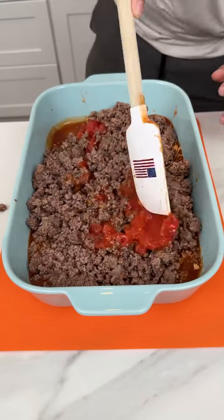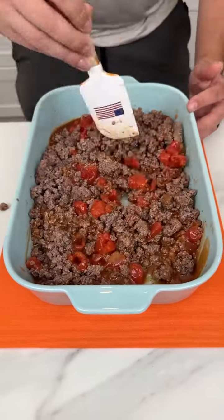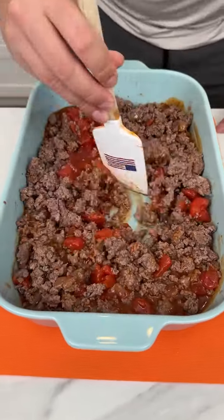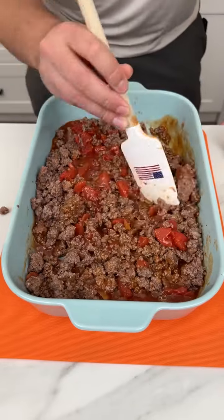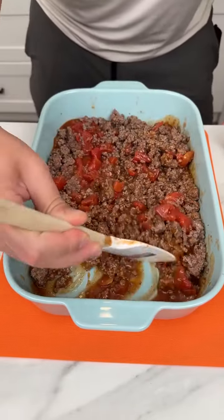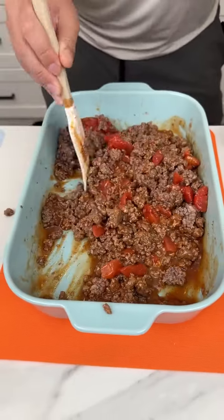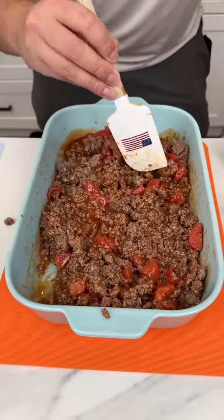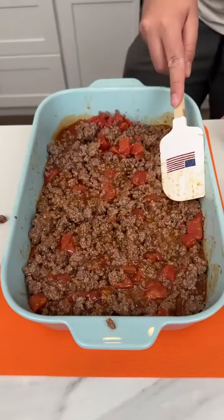I am just going to start mixing this all together. Oh look at how beautiful this looks! We just had the Fourth of July and I made this for our barbecue, so I was like okay I need to make this right now and show you guys this really cool recipe. Look at how beautiful that looks — oh my gosh, meaty, tomatoey, delicious.